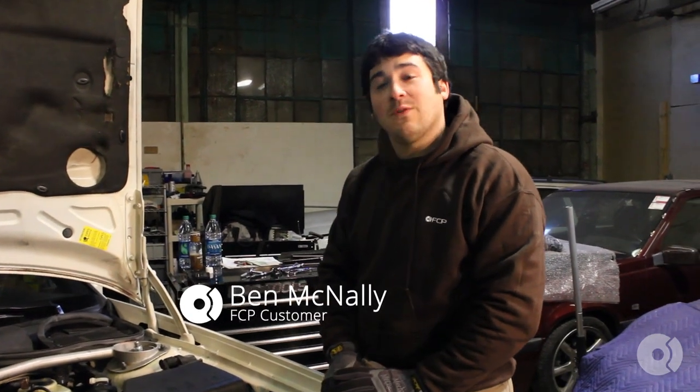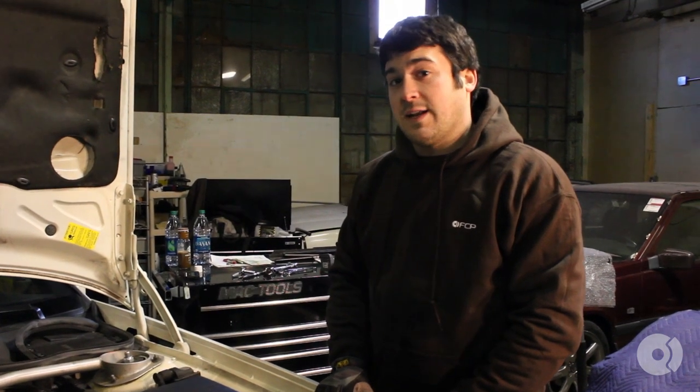Hi guys, this is Ben with FCP. Today we're working on a 96 Volvo 850 turbo. We're going to be replacing the radiator. Let's get started.